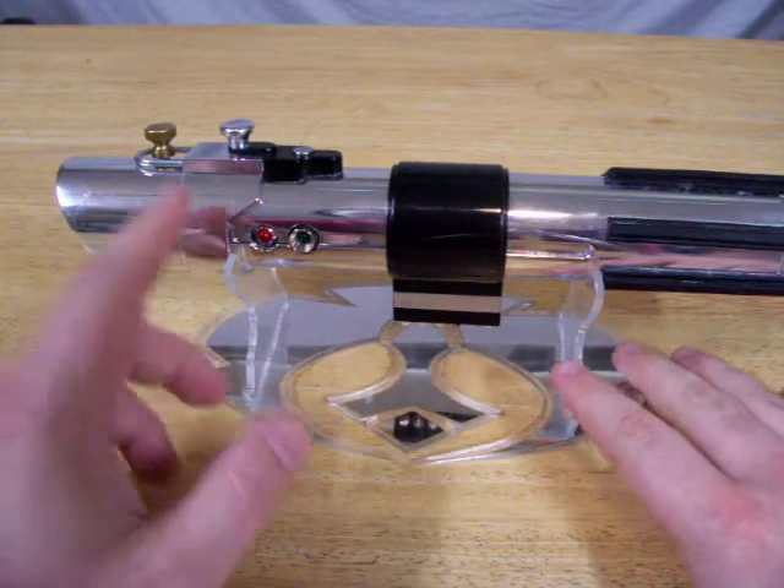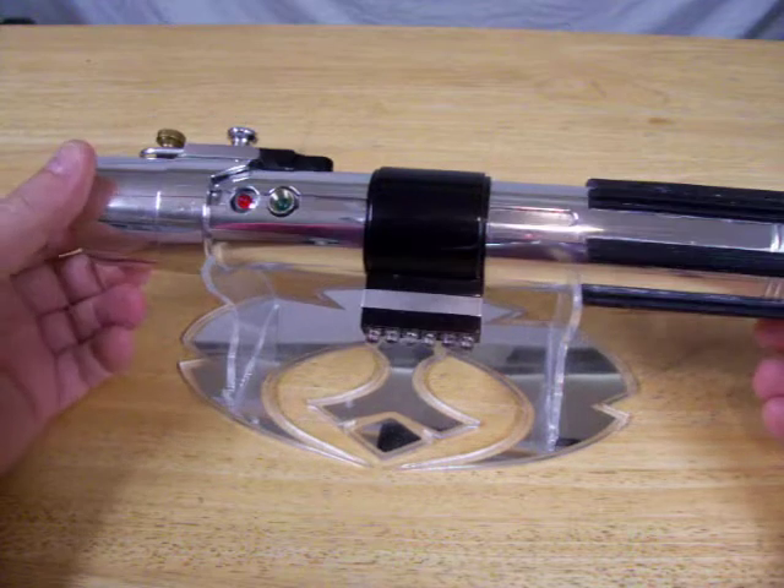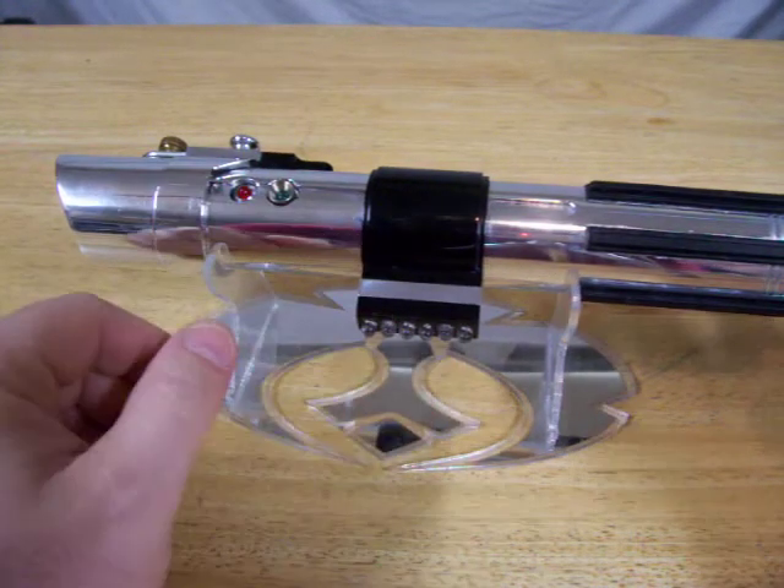Full power setup with an LED engine blue. It also has accent LEDs here, here, here, and in the pommel.